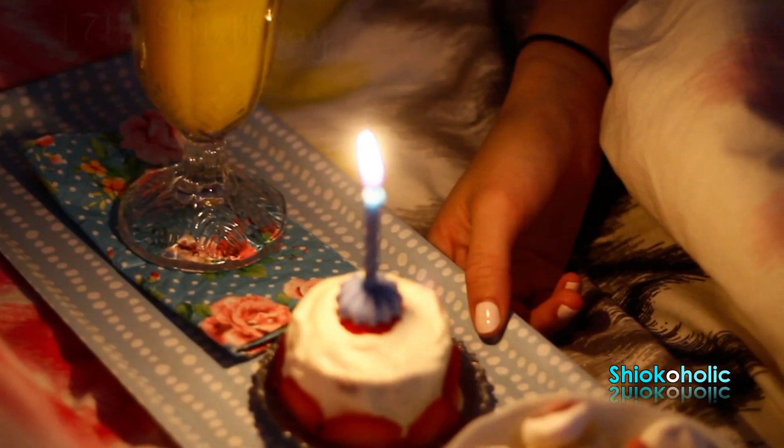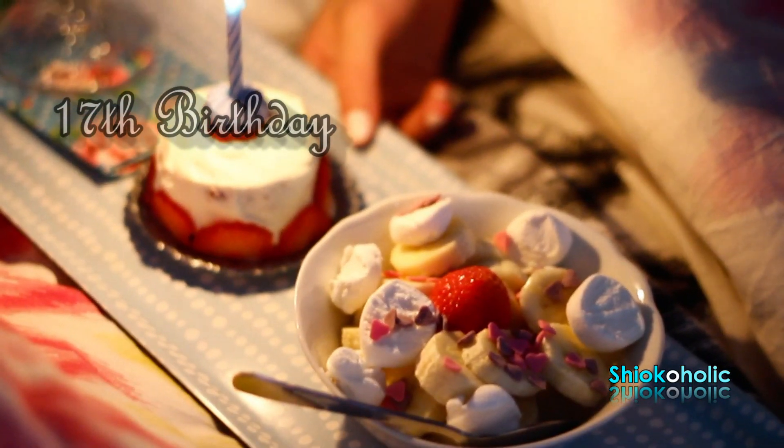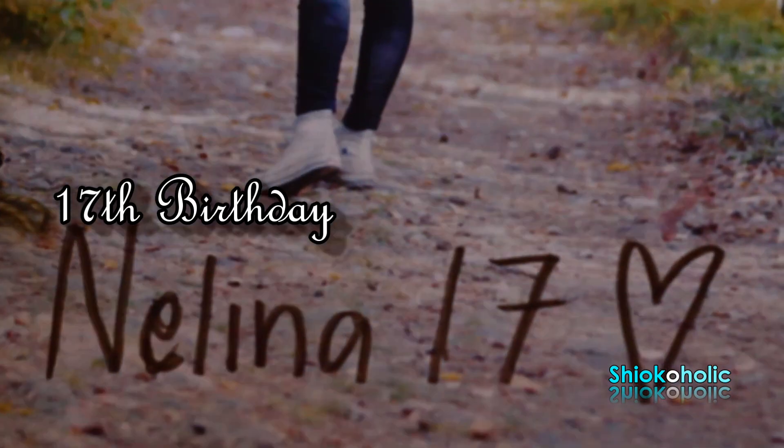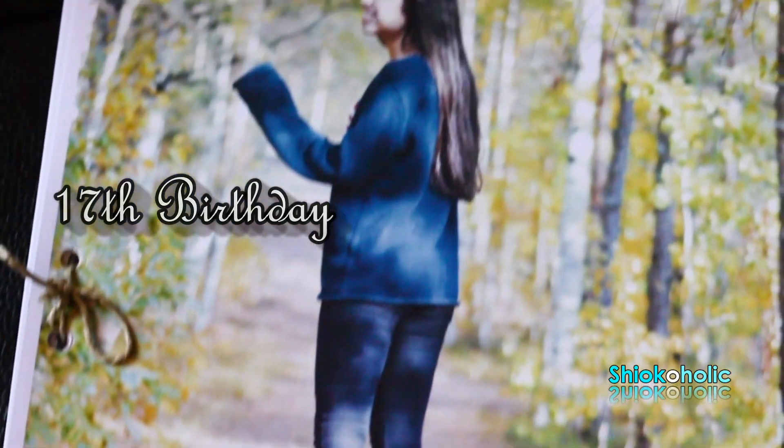This morning I made a breakfast specially to celebrate my daughter's 17th birthday. I can't believe that she's growing up so fast. Now she's 17, and soon she'll be 18.